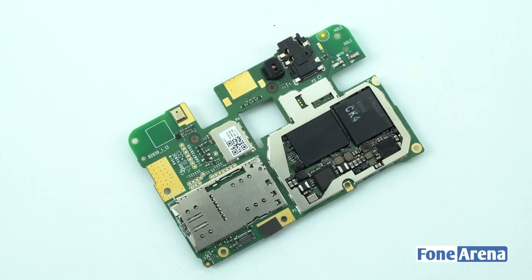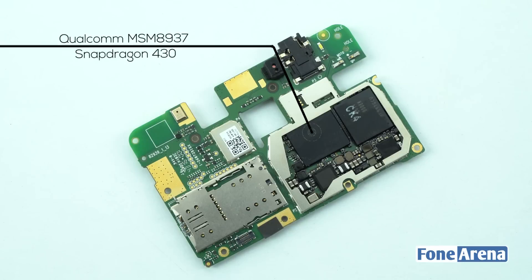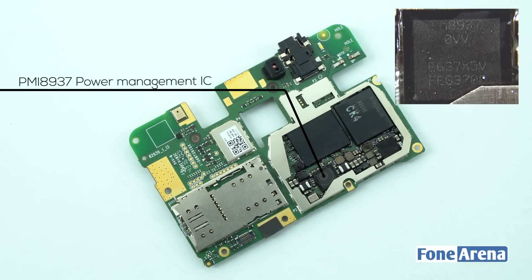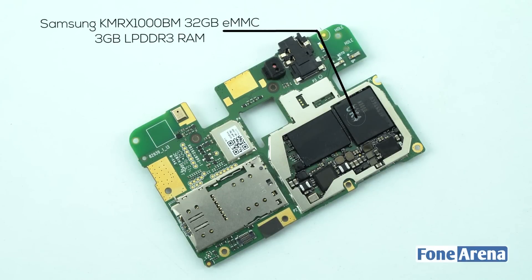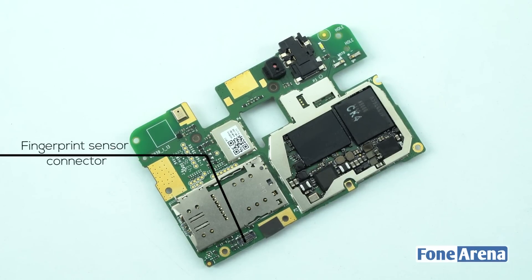The front side of the logic board consists of a 3.5mm audio jack, an ambient and proximity sensor, hybrid dual SIM card slot, secondary microphone, Qualcomm MSM8937 Snapdragon 430 octa-core processor, Qualcomm Power IC PMI8952, PMI8937 power management IC, Samsung KMRX 1000BM 32GB eMMC internal storage, 3GB LPDDR3 RAM combo, and a fingerprint sensor connector.